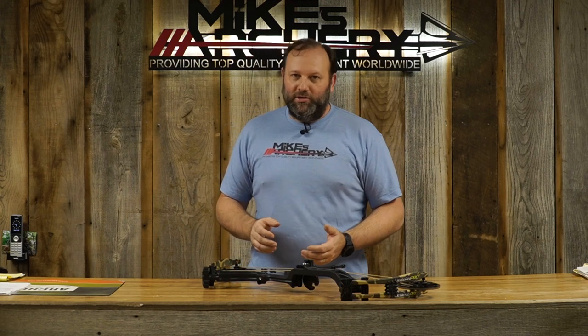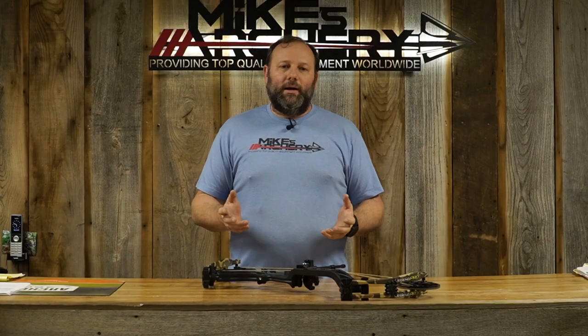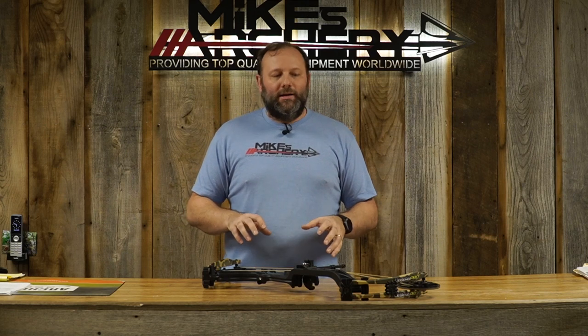The nice part about the EKO cam is not only the draw length adjustability, it's also the let-off adjustability. If you like a heavier weight you can set it at 75% let-off, keeping a lot of back wall weight and getting a little more speed. If you take it out to 90% let-off, you'll have a great-feeling bow you can hold all day in a blind or tree stand — you're only pulling somewhere between six or seven pounds at full draw. You can also set it at 80 or 85%. No press needed, just a standard set of allen wrenches.